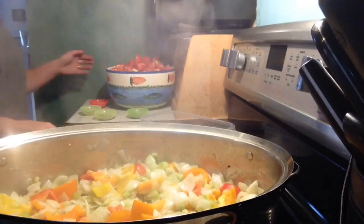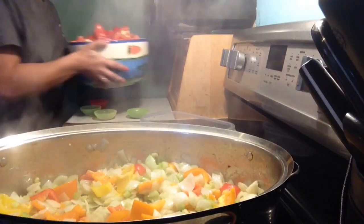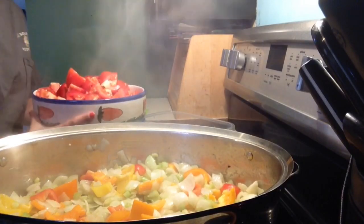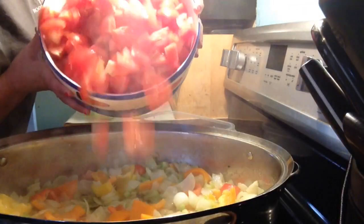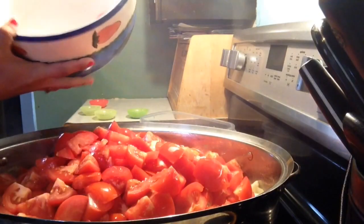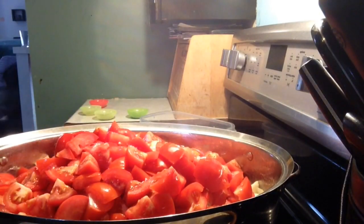Here is my whopping bowl of tomatoes. I'm going to dump these in — there are 34 tomatoes and I just roughly chopped them into about one-inch pieces.